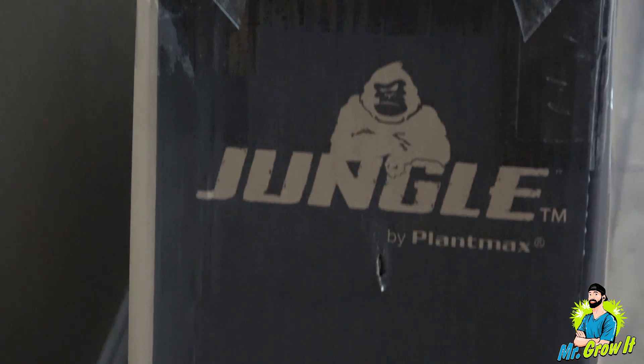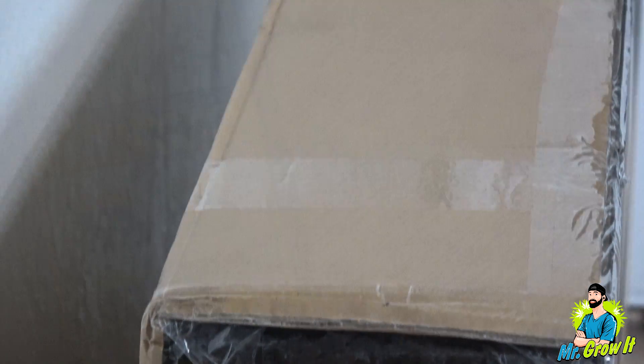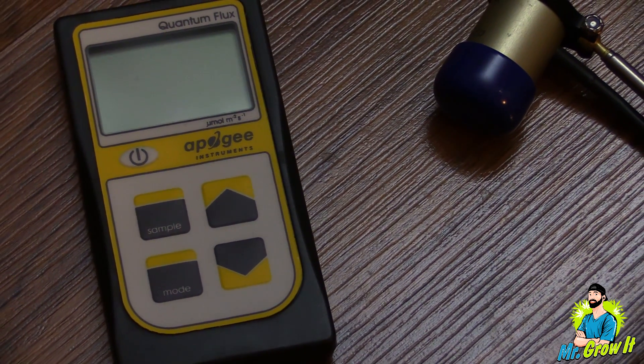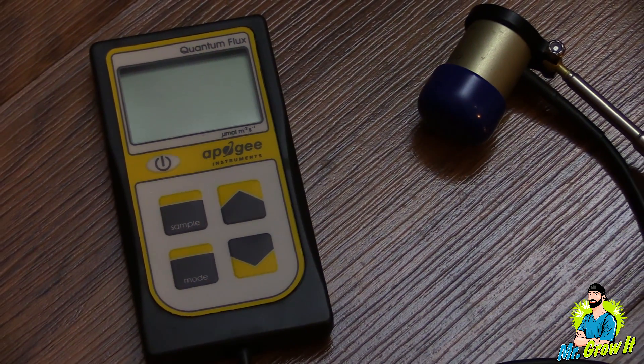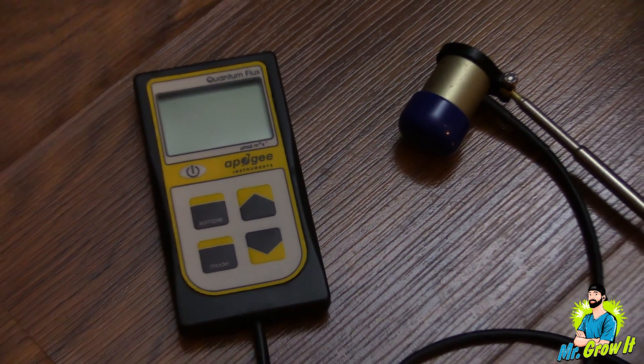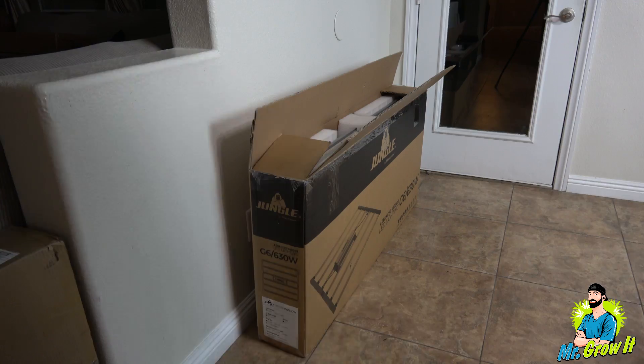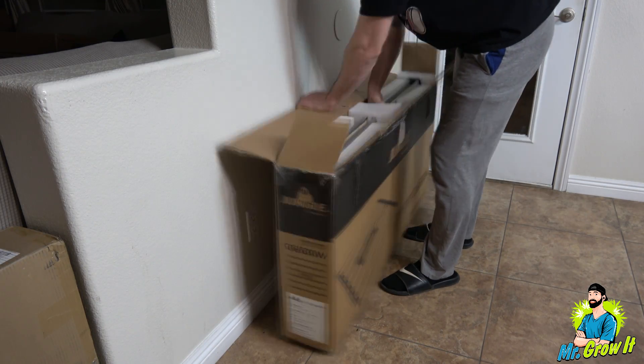I'll unbox the unit, show you what comes inside the box, and then I'll use my Apogee MQ-500 PAR meter to do the PAR test. This meter measures from 389 nanometers to 692 nanometers, plus or minus 5 nanometers, and the measurements are in PPFD. So if there's any light being emitted outside of that range, it will not show on this meter.